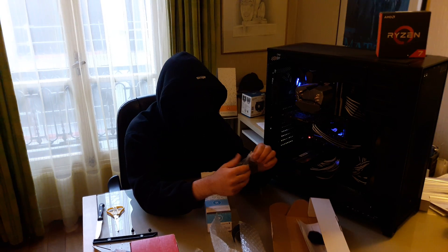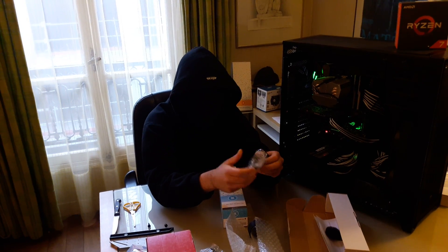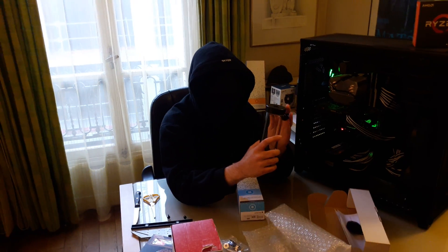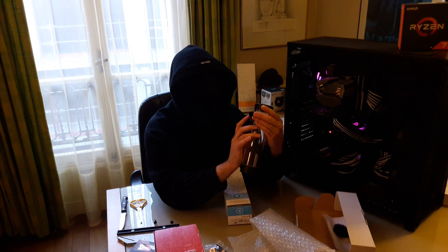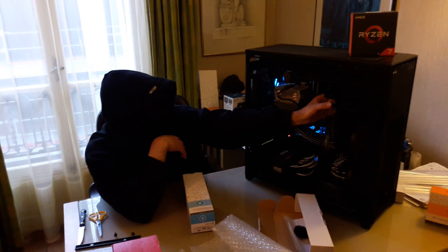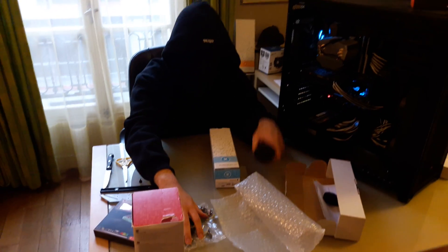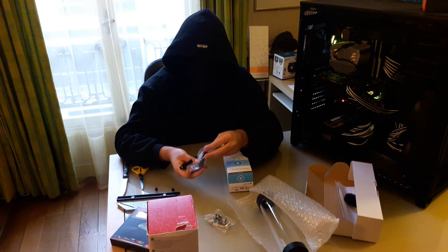I'm going to show you first how you can clip it. It's something you've probably seen around — just push it slightly and it clips, and you can use the screw here to screw it. My initial plan was to just put it on top of the D5 pump.